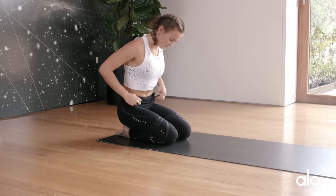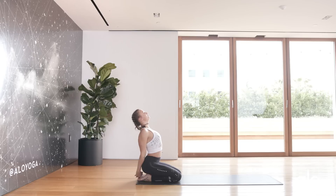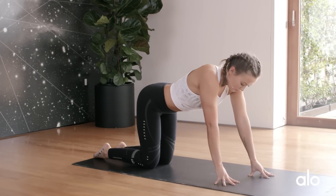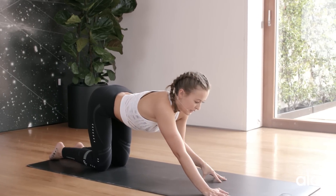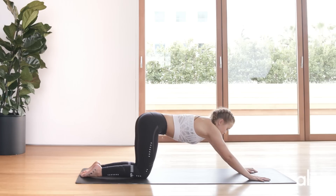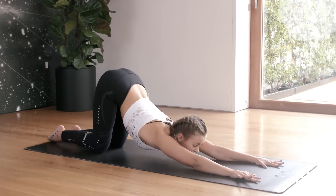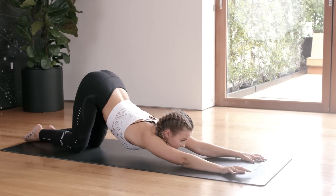Slowly come up. Clasp your hands behind your back and lift through your chest. We're going to slide forwards into puppy pose — really good for hitting the thoracic part of the spine, which is your mid back. Have your hands out in front of you, lift through the chest and melt it towards the mat, looking in front of you, and breathe. Adjust when you need to.